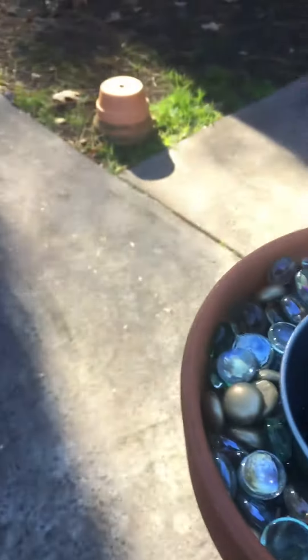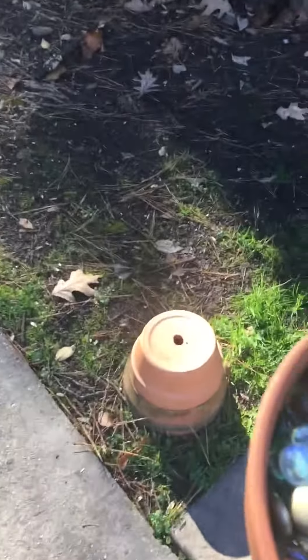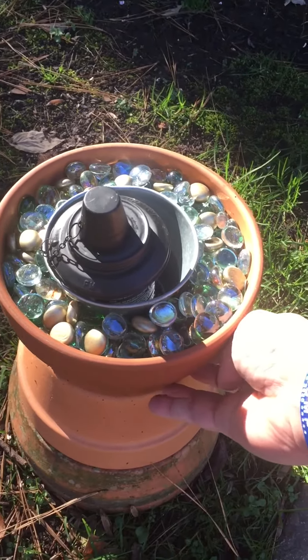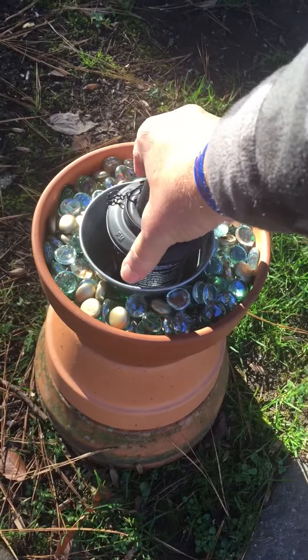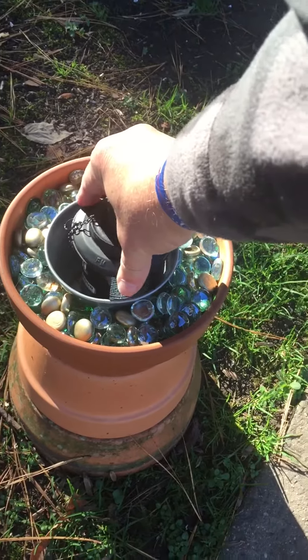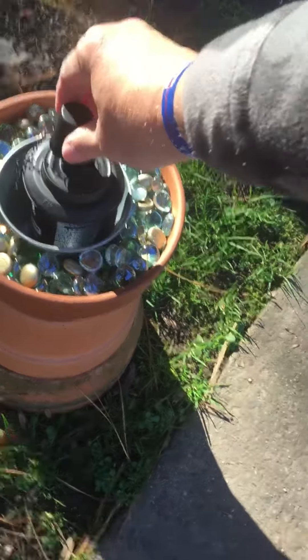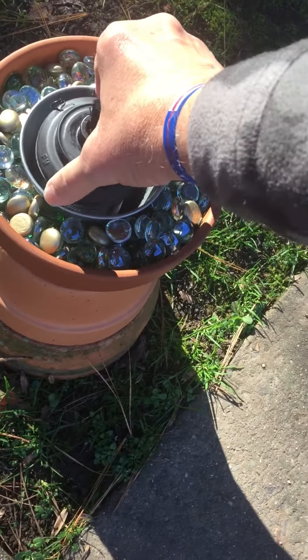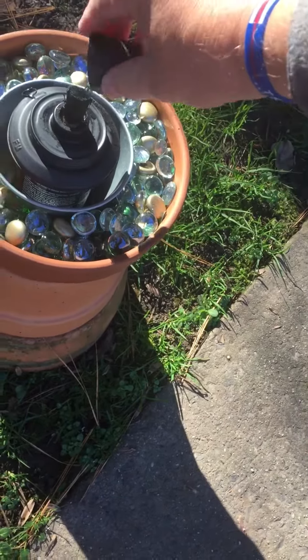Then you take this pot and set it on top of that one — it just sits right on top. Put your little lid on there and it works just like that.